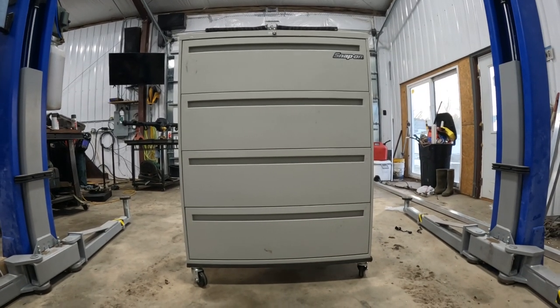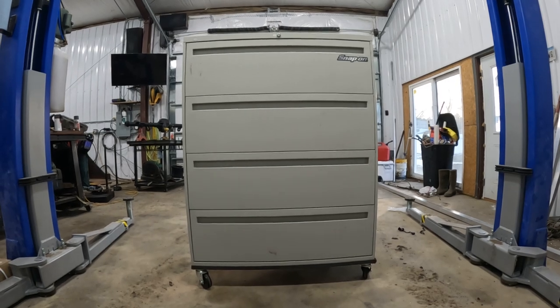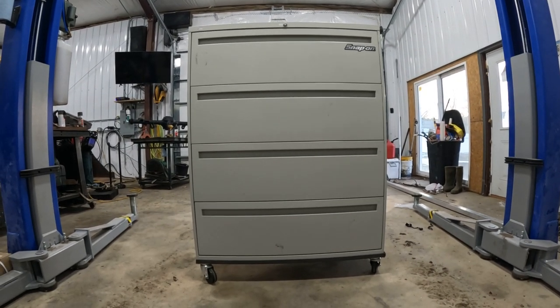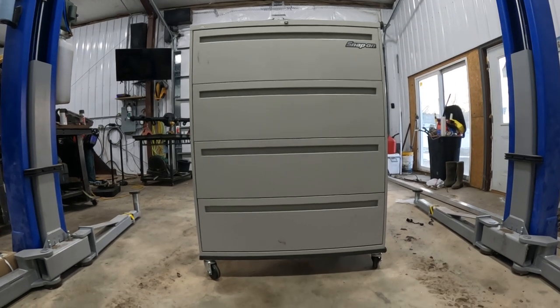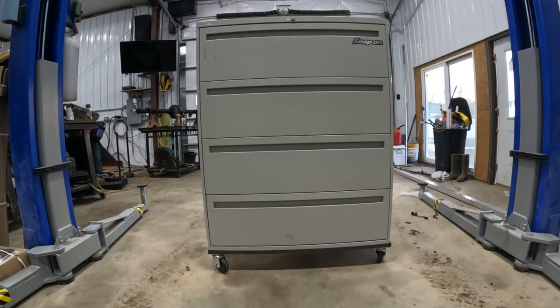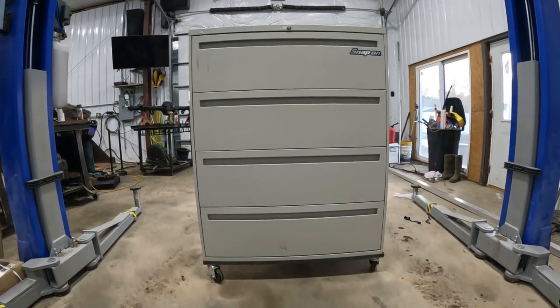This is pretty much just an idea versus how to fix anything, but if you need a filing kit or a little toolbox, metal filing cabinets from an office supply can make a great alternative. It's not really a toolbox but it gets the job done. I picked up this one on